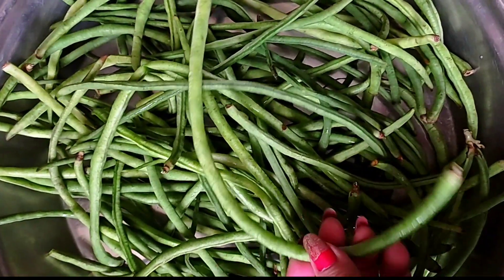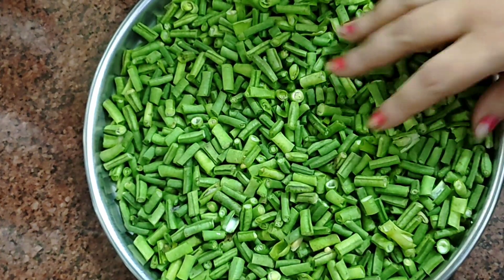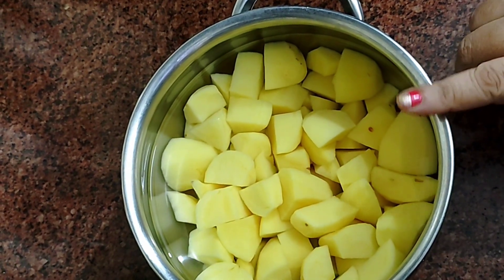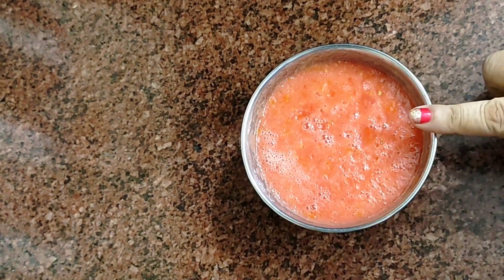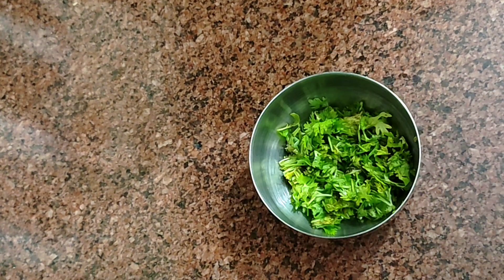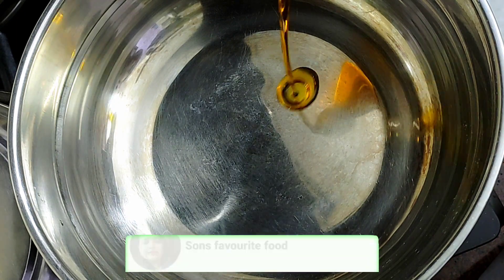Now we have to chop the beans. You can chop them by hand with a knife or with a machine. I have cut them with a knife. I have also made 2 tomatoes, 2-3 green chillies, a little ginger, and a ginger-garlic paste.